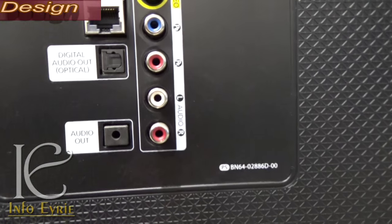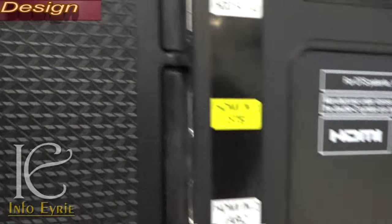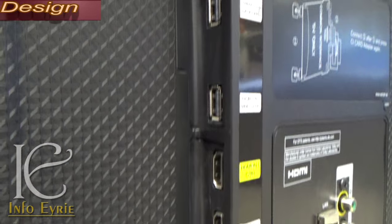There are three HDMI ports, two USB ports, one composite input, one mini audio out jack, and a dongle-ready port.